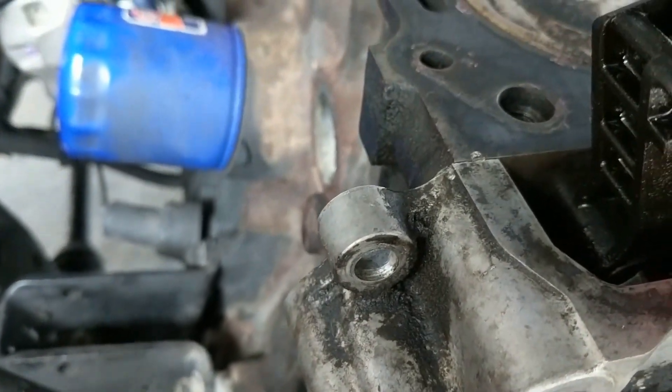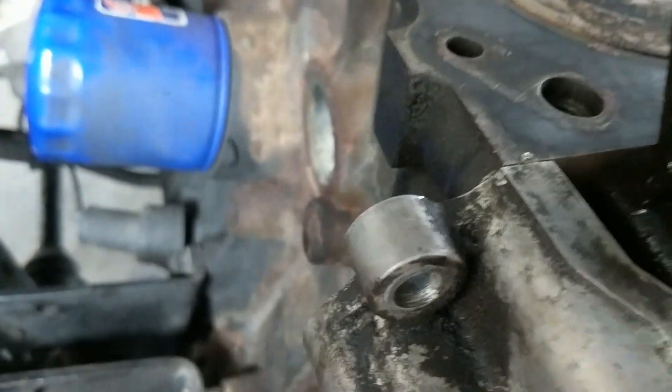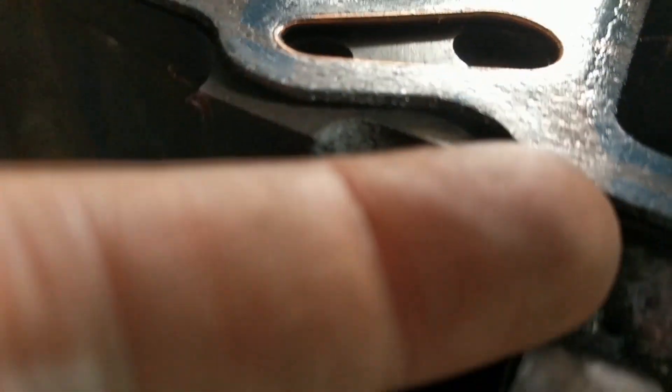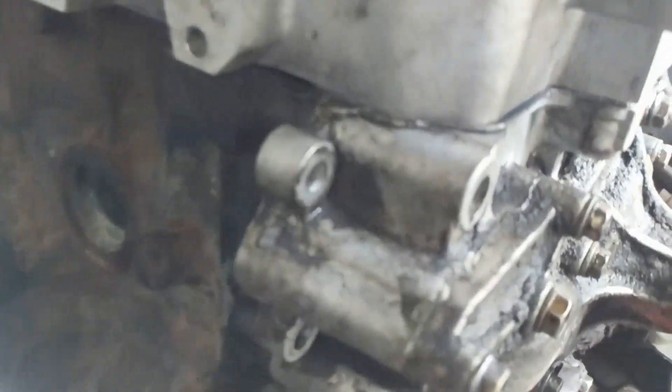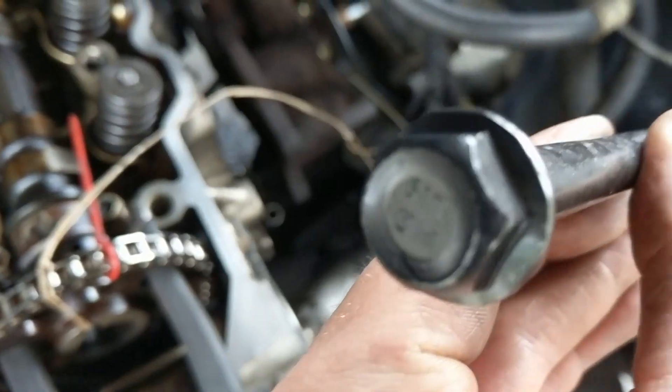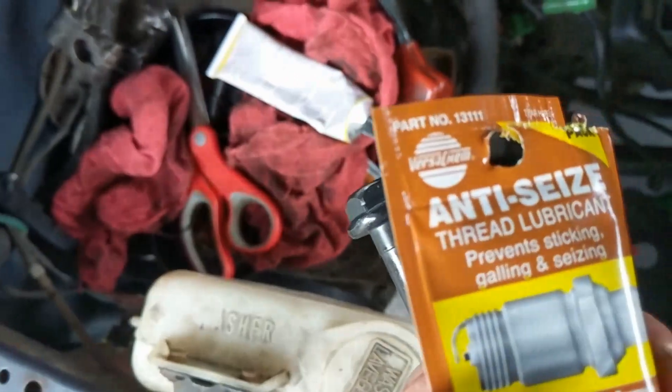Sealed this guy up yesterday, it's looking pretty good. Got the gasket set in there — exhaust bypass and the coolant. Put a little gasket seal right there where the timing chain cover meets the block. She's on there — you can see the gasket right in there. Here's a little trick for holding the timing in place while you get the head bolts in.